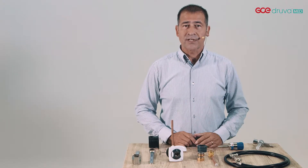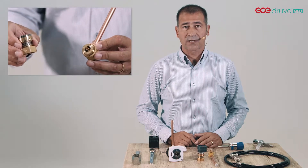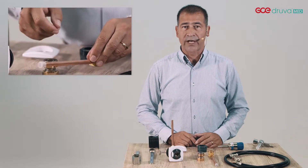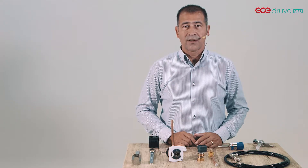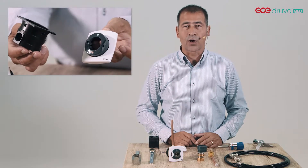GCE MediUnit first and second fix are fully made of brass. There are no plastics used in the gas-specific parts, except the internal washers. Plastic components easily get damaged or break and cause downtime and repair costs. Therefore, GCE chose to equip MediUnit with plastics for the housing and covering only.